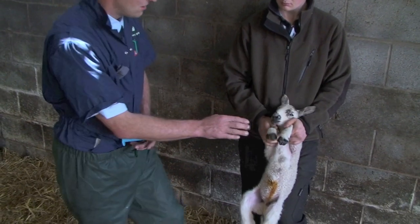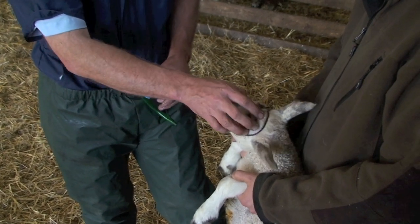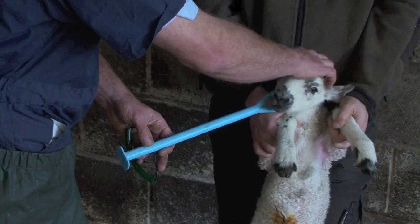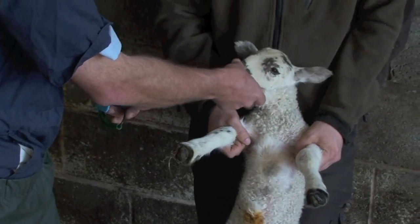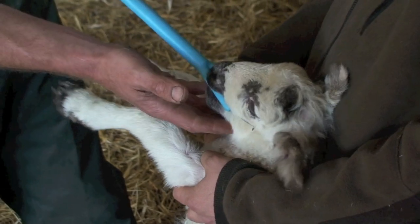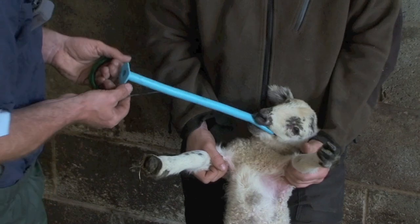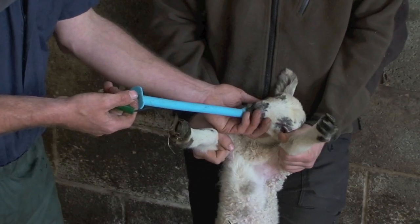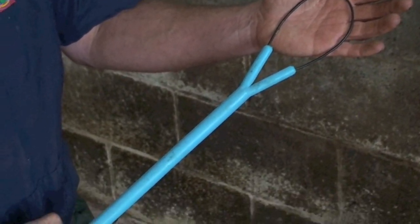Reach into the ewe and slide this over the top of the forehead with your fingers. The important thing is to hook it over the two ears just with a finger. Have it too low down underneath the jaw and you'll strangle the lamb. When the lamb's within the ewe's vagina it can't move its head around as much. Just hold it in there and then you can guide the lamb's head out with some gentle pressure and it's not going to slip back at the crucial moment.